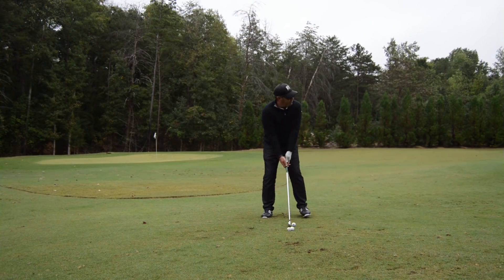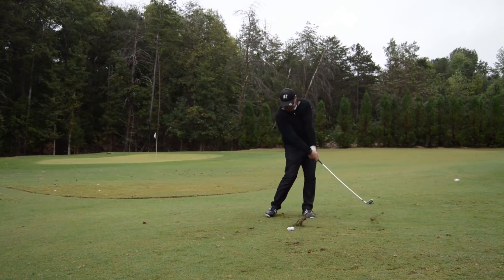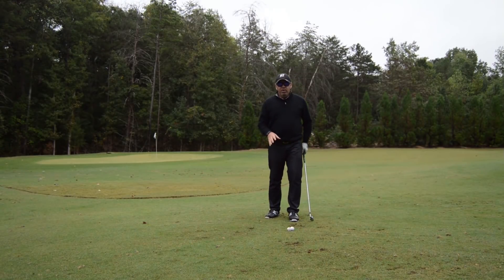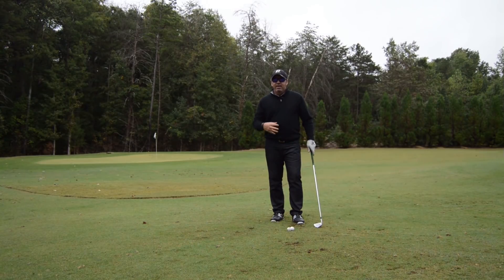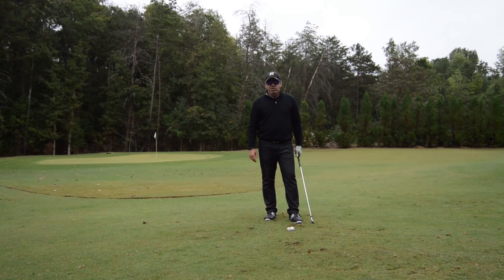Nice and comfortable, nice and balanced — build that pressure in. Similar footwork, and I'm not trying to do it; it's a real reaction to the forces I've built through the swing. It eventually gives out, and it enables me to turn beyond the ball really well with my pivot, so I keep moving my whole body all the way up to the finish of the swing.